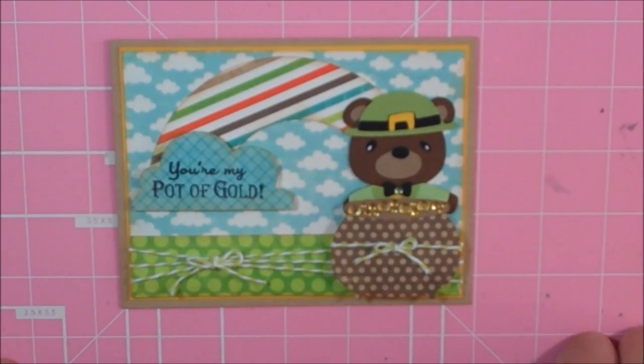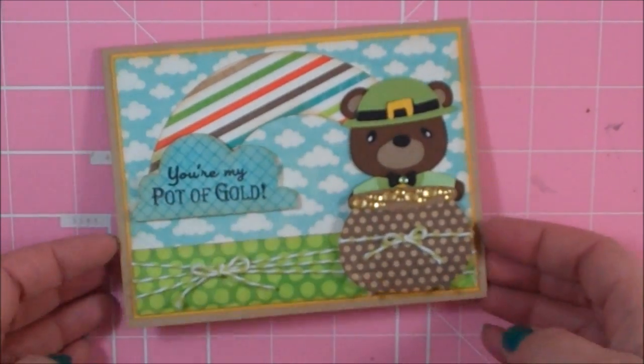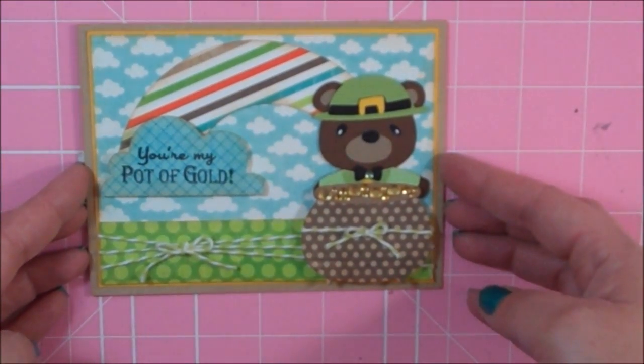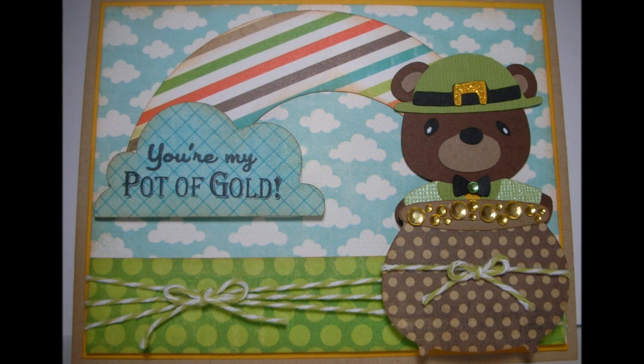So there is my card for the Scrappy Moms St. Patrick's Day Challenge — 'You Are My Pot of Gold.' Like I said, I will fix the sentiment on the inside. Thanks everybody for watching and have a blessed day. Bye!